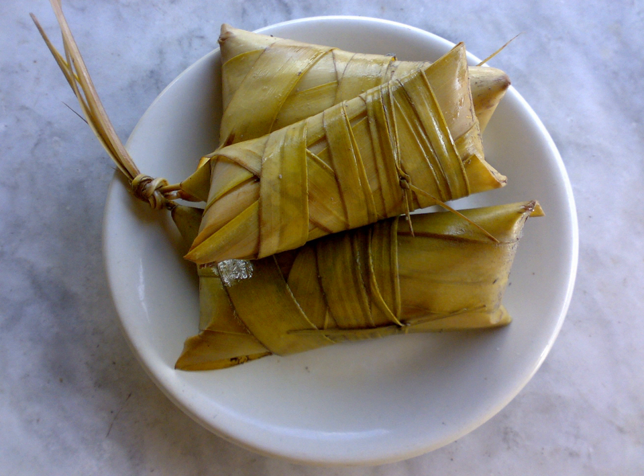There are numerous varieties of suman, with almost every town or locality having its own speciality.